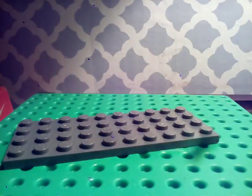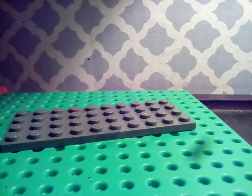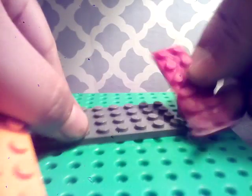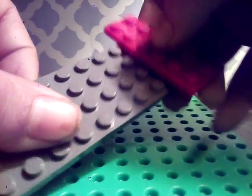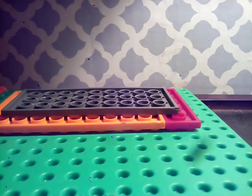Oh, one fell. Stick that right there. And I'm going to stick this piece on right there, like that. Fill it like that, like this. And do that. And there — so that's what that is.